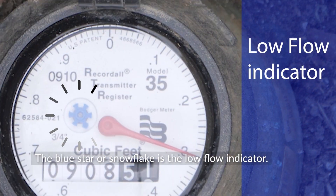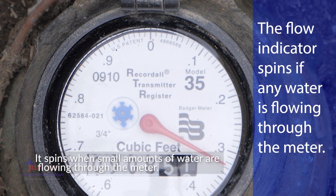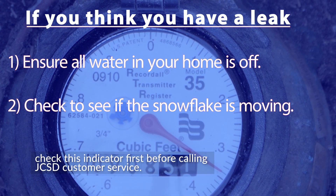The blue star, or snowflake, is the low flow indicator. When it is not spinning, that means no water is being used. It spins when small amounts of water are flowing through the meter. If you think you might have a leak in your home or have a high water bill, check this indicator first before calling JCSD customer service.